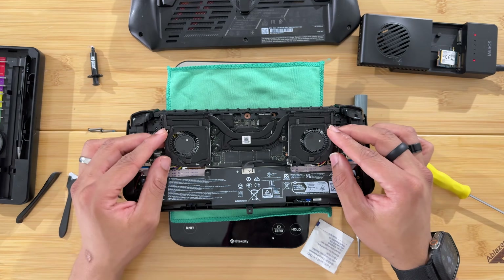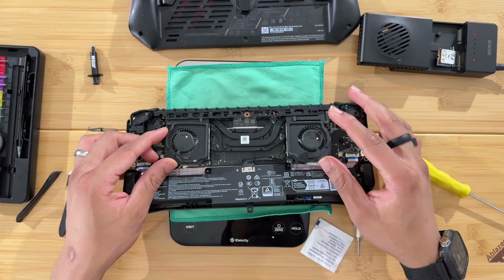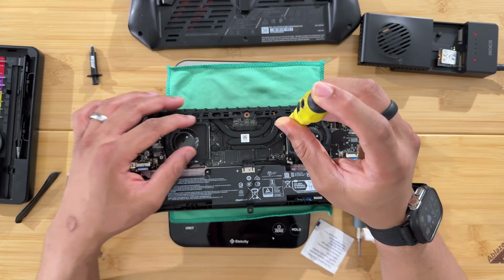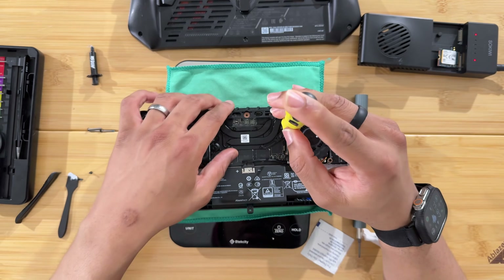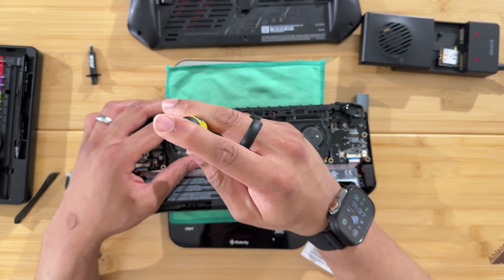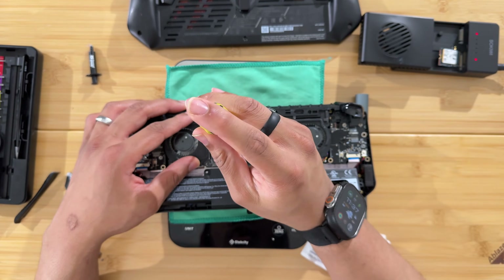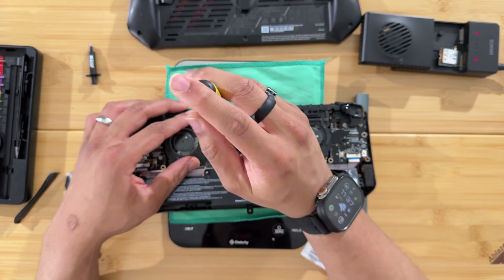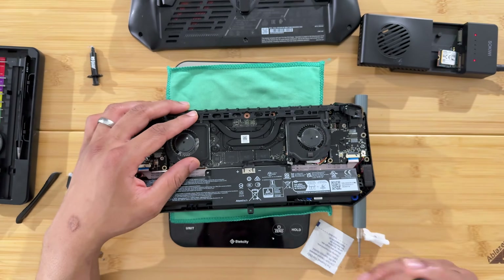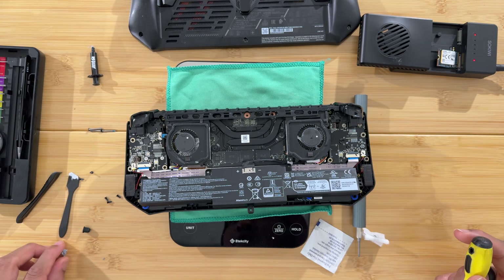The CPU is repasted. Now just reverse the process: slide the fan assembly back into place, then tighten down the three CPU cooler screws. Don't over-tighten — you'll feel when it stops. Then continue reassembling everything in reverse order.